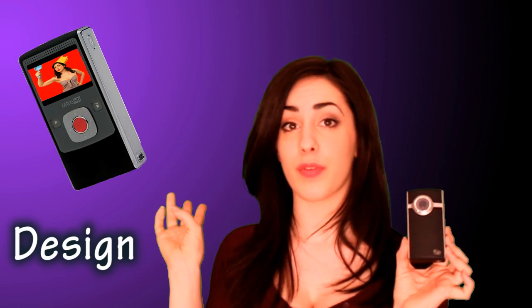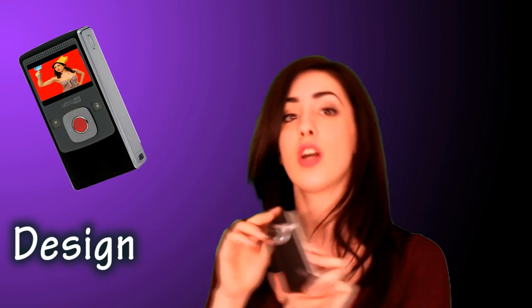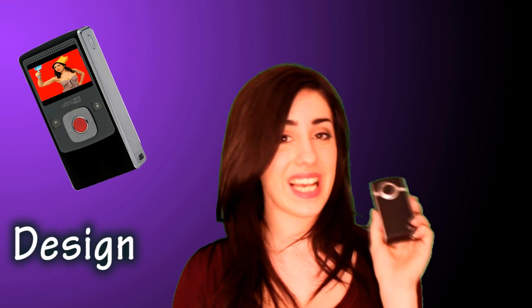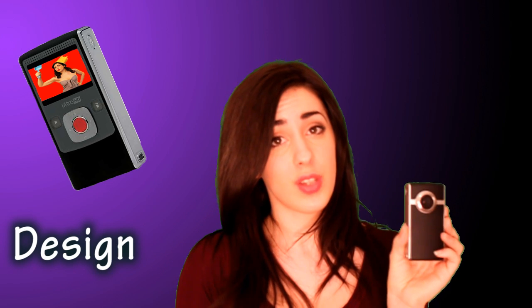The flat base means it doesn't tip when freestanding, but it also has the universal screw adapter so it can attach to all tripods. For design, the only real negative is that it lacks a front-facing screen, which means when you're shooting yourself it can be quite hard to tell whether you're in the shot or not. But as negatives go, that's the only one, so that's pretty good.